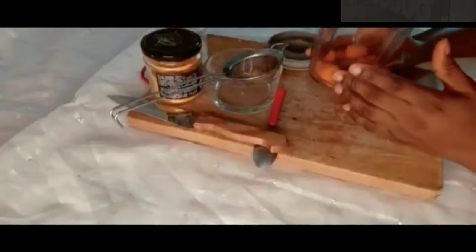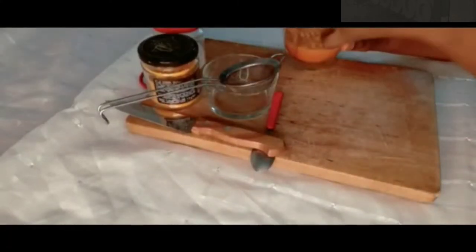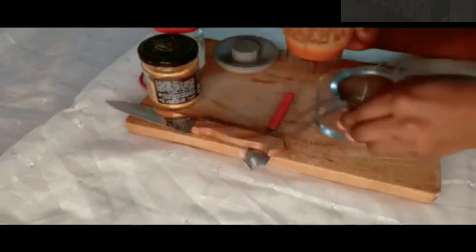Okay, so now I'm going to blend this. We are going to blend the carrot and then we are going to be using the carrot water.